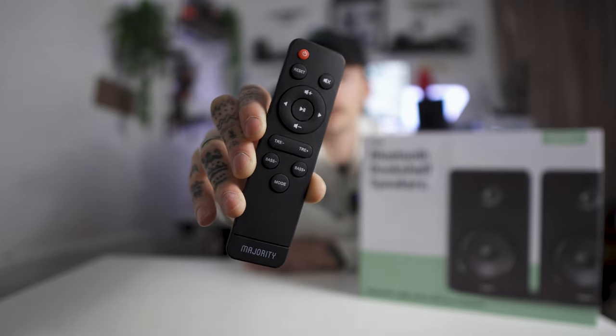On the side of the speaker you get a couple of action buttons for Bluetooth and different inputs like aux or SD card. The controller itself has the modes on there — Bluetooth, aux, SD card, or plugged in direct. The cool thing is you can actually turn the treble and bass up from the controller, so it's got a built-in equalizer.